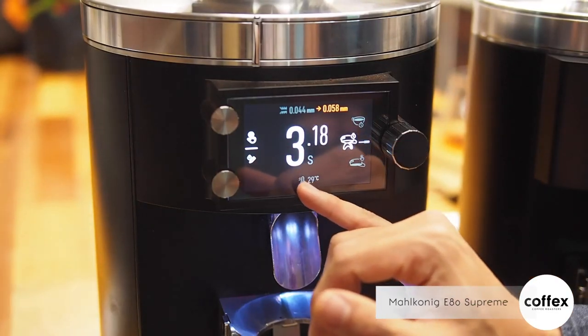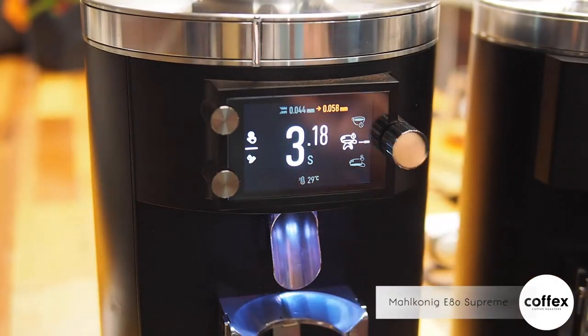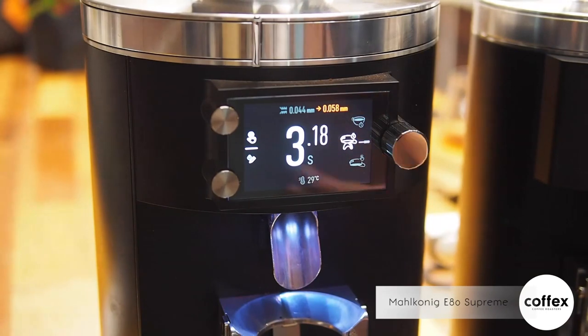Over here you have a thermometer that shows you the temperature reading of your grinder. It has a safety feature to protect your grinder if it overheats.